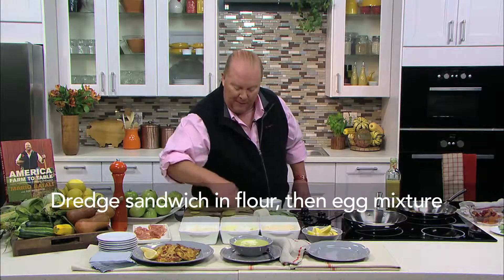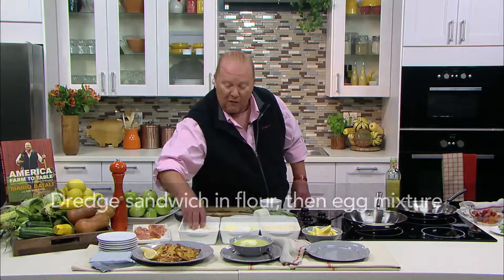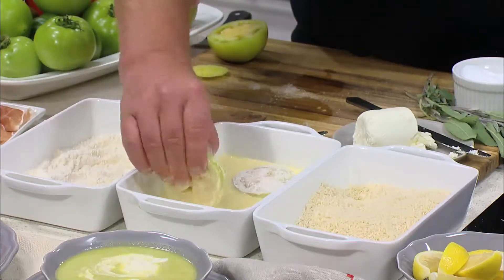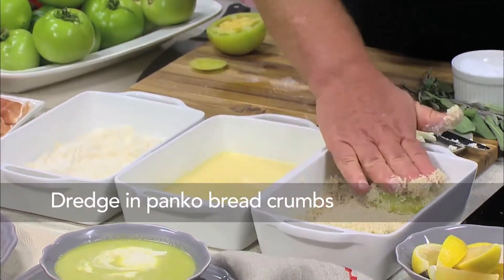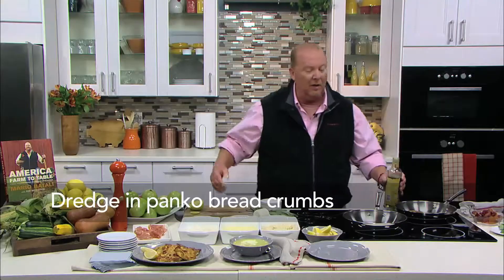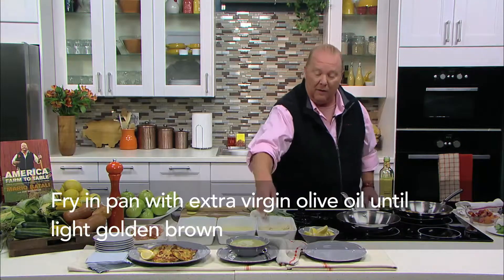We put it in the flour, then we put it in eggs beaten with a little milk and a little bit of salt. If you wanted to personalize this, you could jack up a little bit of flavor by putting some cayenne in the egg, because that would be an interesting thing. Then I dredge it in a little bit of panko breadcrumbs, which are Japanese-style breadcrumbs that have a remarkably crunchy texture, and I throw them right in the pan with a little bit of extra virgin olive oil.